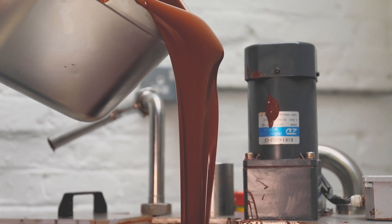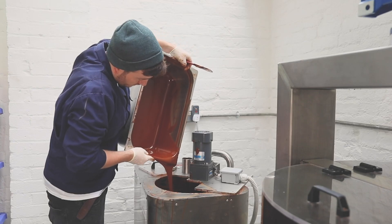Conching is crucial for developing the more pleasant flavours we enjoy in chocolate and getting rid of the volatile acids which live within the chocolate.